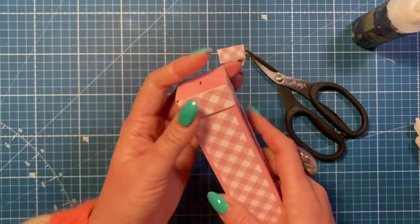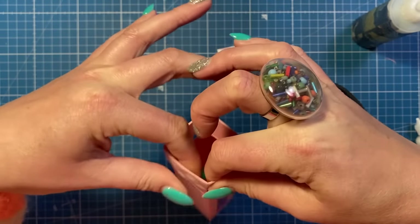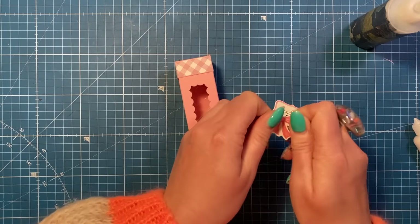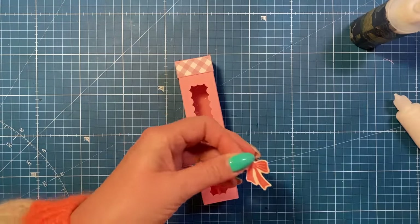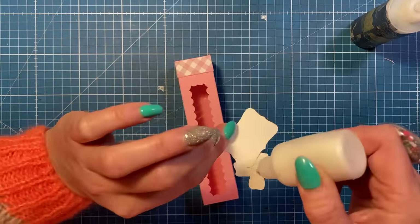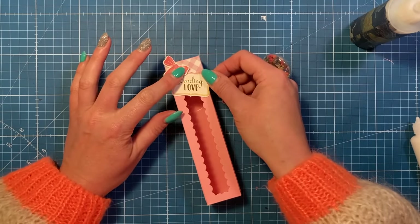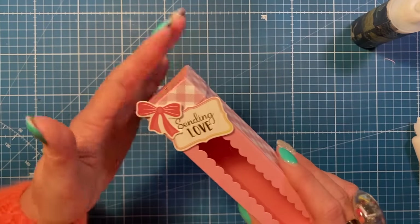If you open it up you'll be able to go in there and add a bit more pressure, making sure you've got nice corners - just pinch it. I've got my sentiment here and a little bow from that kit. I'm going to attach this one on the corner there so you can still see the sentiment, and then attach this piece to the actual lid because I want it to move when I open it. Just check there's no glue catching on that when you lift it up.